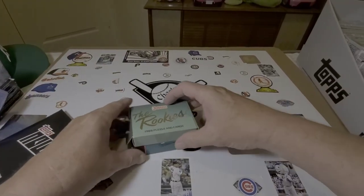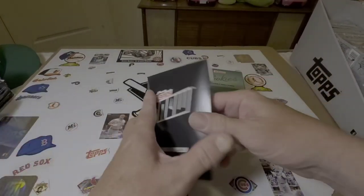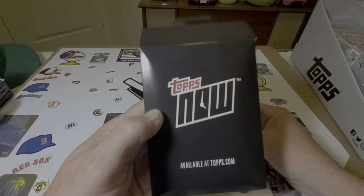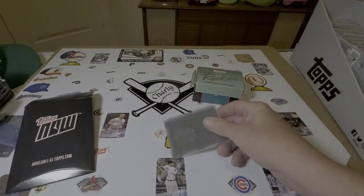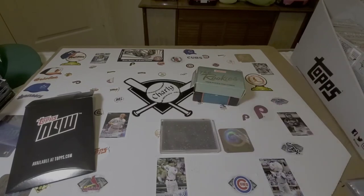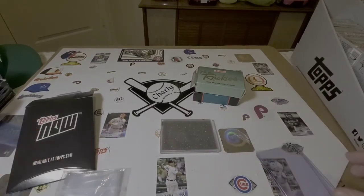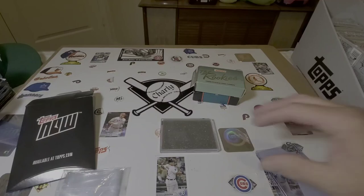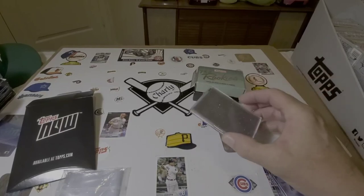A couple weeks ago I got a couple Topps Now cards I want to share with you. If you go on Topps.com and create an account, you have the ability to purchase products that come out — but just like Walmart, you better be there right when it comes out because it's going to sell out quick. It also has a daily activity on there.